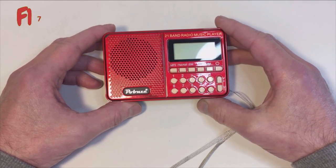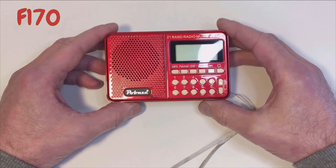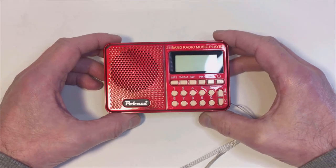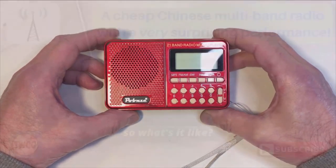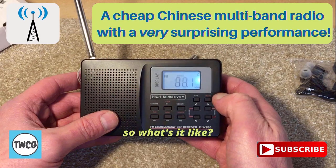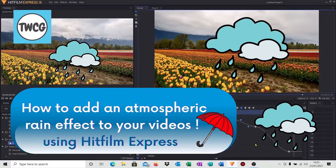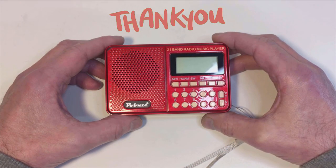It's the F170. I think it's a nice, compact, easy-to-use radio and MP3 player. I appreciate you watching — if you enjoyed this, please give me a thumbs up. I'm still trying to grow my channel. There are plenty of other videos on cheap Chinese radios, vintage radios, and videos on editing using HitFilm Express. Thanks for watching and I'll catch up with you soon.